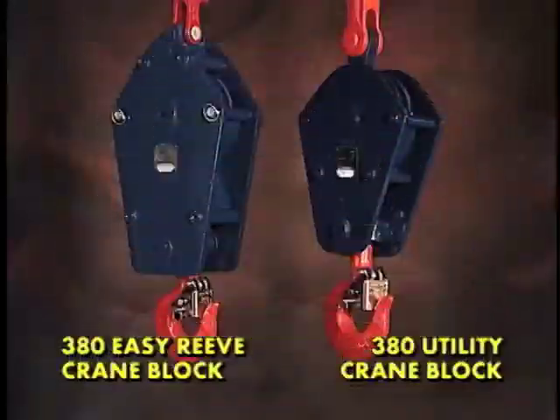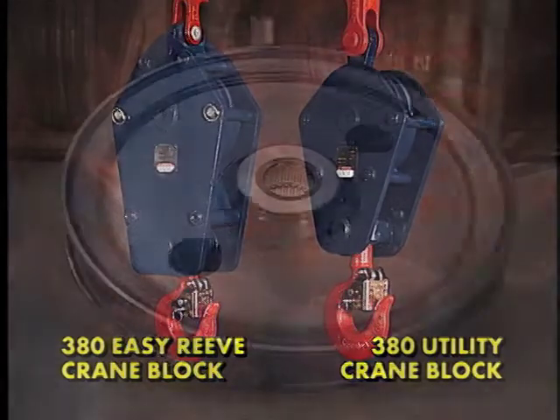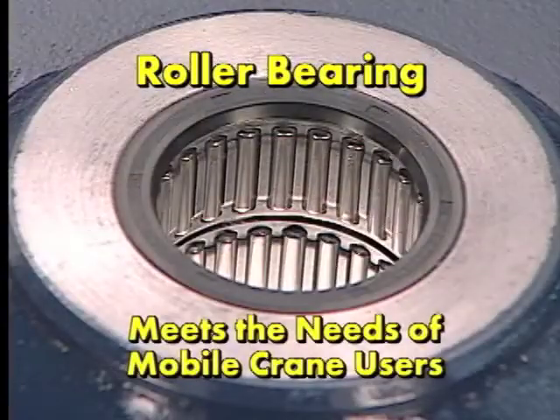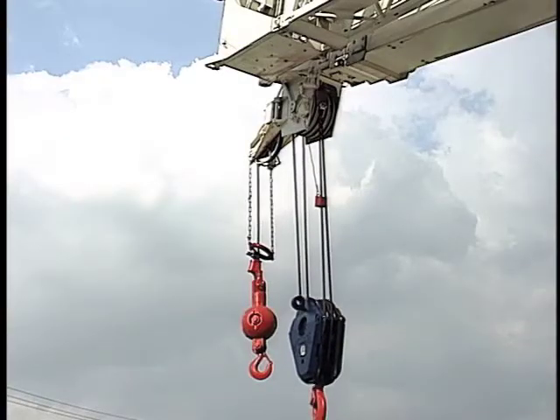The type of bearings that Crosby McKissick has selected to put in our 380 series crane block as standard is the roller bearing. This style of roller bearing meets the needs of mobile crane users.